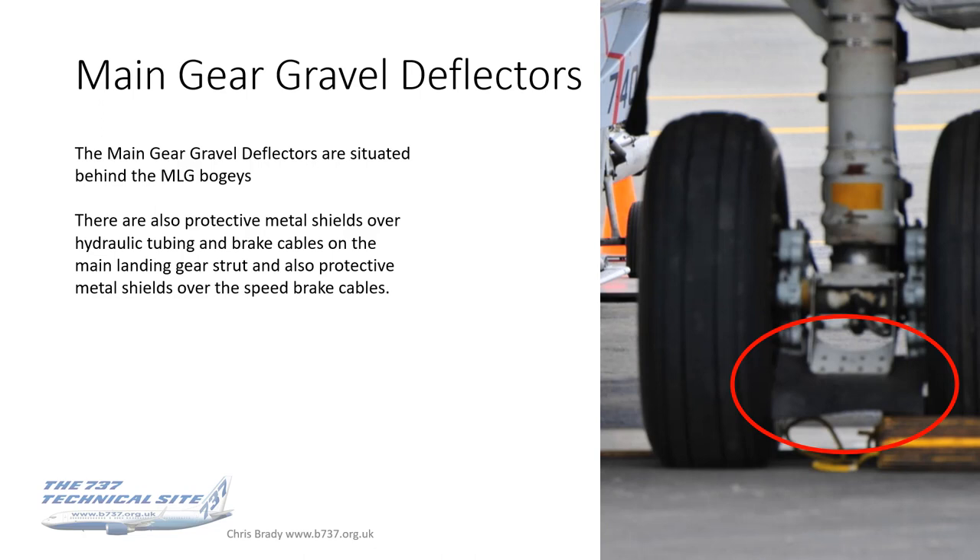The main gear gravel deflectors were also required — a little difficult to see in this photo, but I've indicated them in red. They're between the main landing gear bogies, just a piece of very stiff, rubbery canvas — a bit like a mud flap on a bike — just to keep the gravel down. There are also protective metal shields over the hydraulic tubing and brake cables on the main landing gear strut, and protective metal shields over the speed brake cables as well, just to reduce any opportunity for damage.